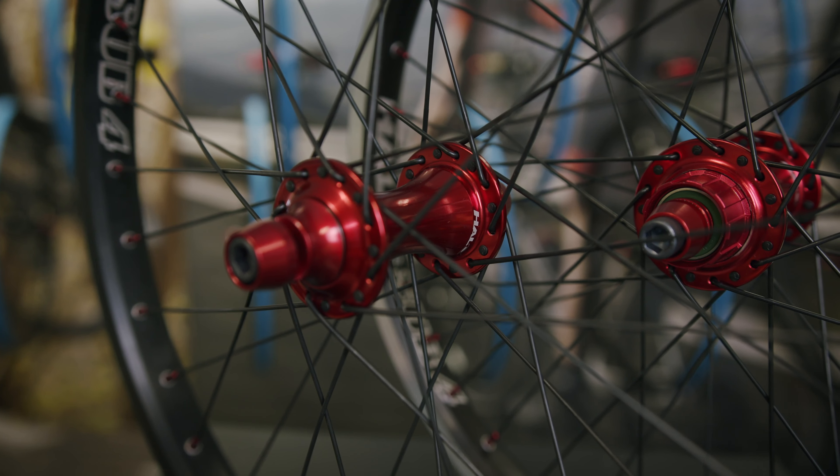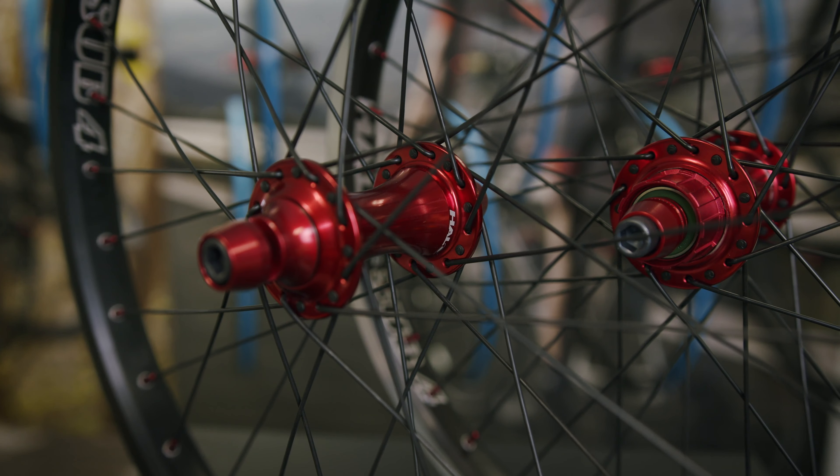Our MXR Superdrive hub has Superdrive built in as standard, which is our 120 point engagement hub. This offers 3 degrees between pick up, which is perfect for getting the hole shot or away from a berm. The MXR Superdrive hub also has a micro HG driver which is perfect for adjusting chain line.